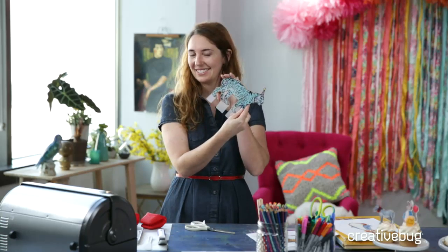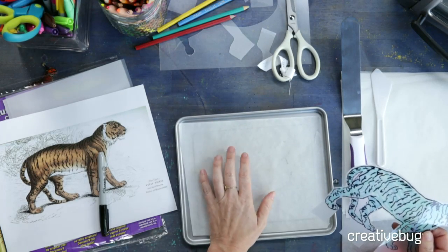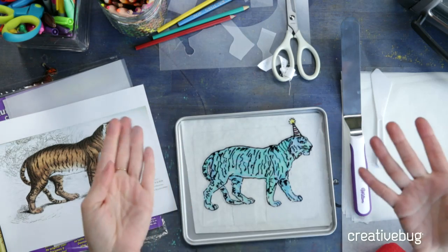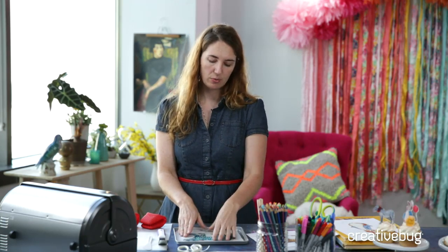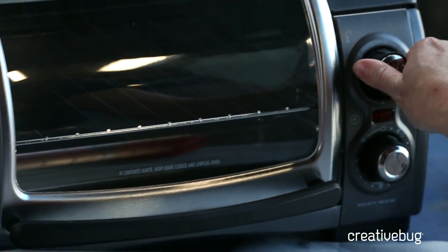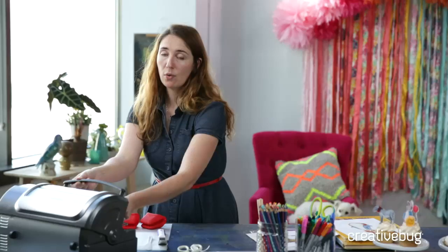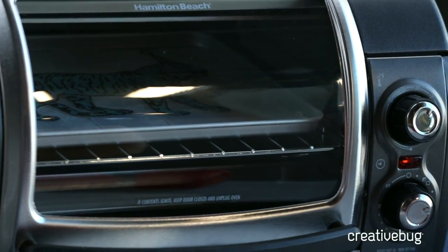My little blue tiger is going onto the baking sheet lined with parchment paper. The packaging recommends placing the color side up, but I find I prefer the Sharpie side up. I'm setting the oven to 325 degrees as my packaging recommends and popping it in. I'm not going to use a timer — I want to watch it. It can bake anywhere from one to three minutes depending on size and density. It will curl up and then relax, and then I'll take it out and let it cool.